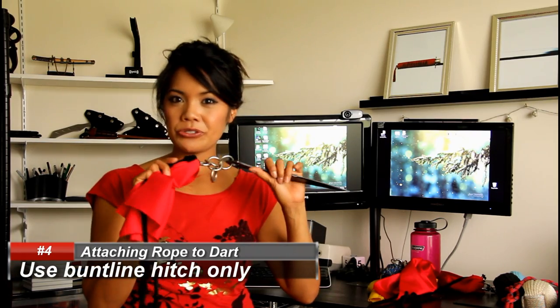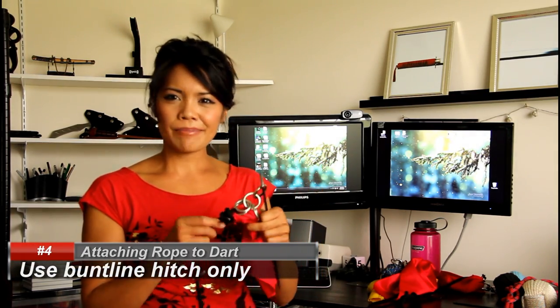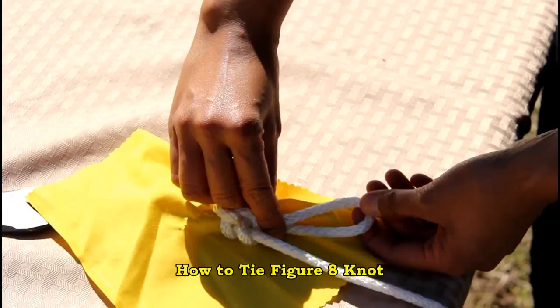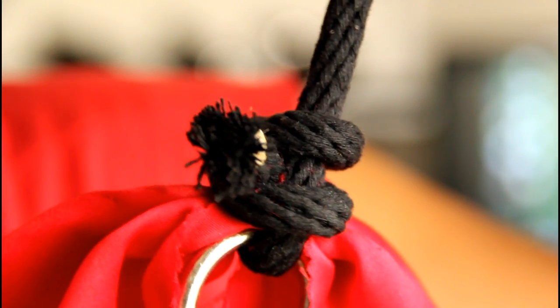How to attach your rope to your dart: in my Kanai Rope Dart video I did something really complicated — I used a round turn, two half hitches, and then a square knot to secure the hitch. That was very complicated and unnecessary. One of my subscribers suggested that I use a bunt line hitch. I read up about it and was sold. It's prone to jamming, and that's good because you want it to jam — you don't want it to come loose. You don't need anything else other than that hitch.